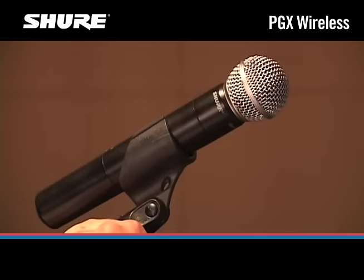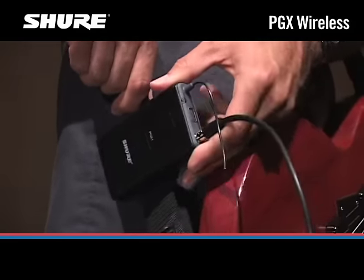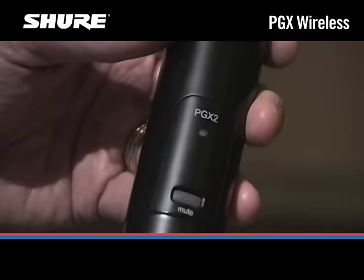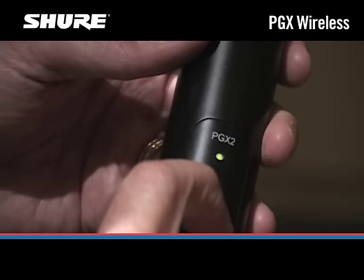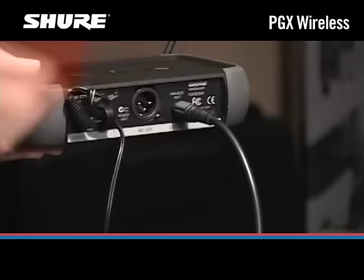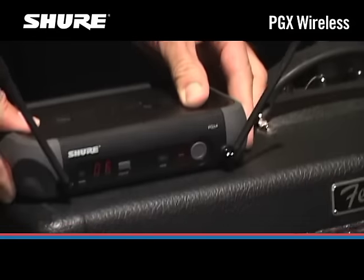If you have more than one PGX wireless system, set all of them to different channels in the same group. Make sure that you leave the transmitters that have already been set on with their infrared ports covered while you set the channels for the remaining systems. That way, you'll avoid duplicating channels.